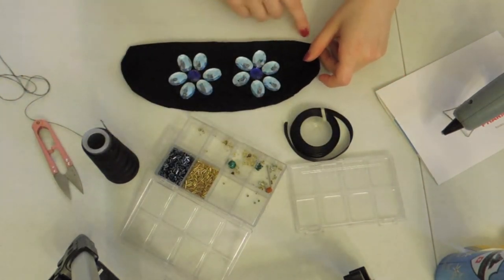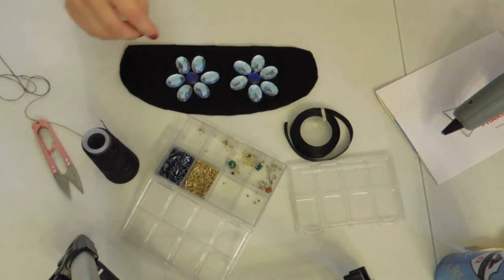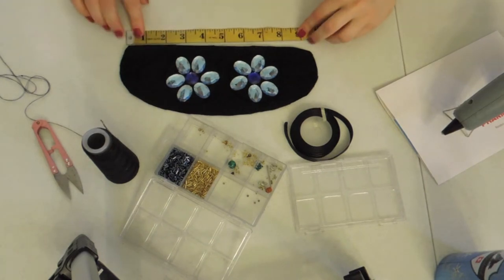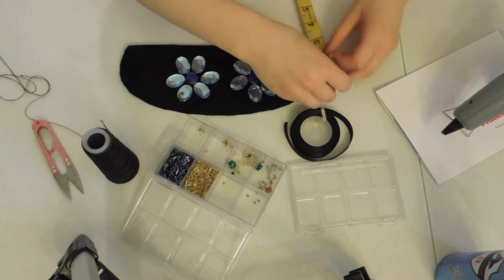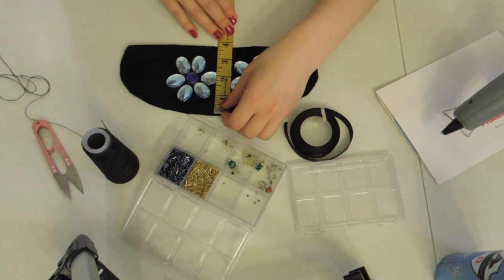This is the bottom edge where your nose will be — that is cut straight — and the upper edge is curved. It's quite long; it touches your ears. This edge is about nine and a half inches. Over here we have around two inches, with the center being thicker at just under four inches.